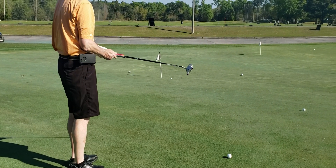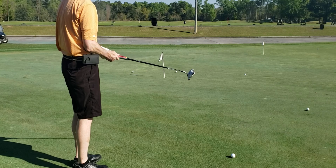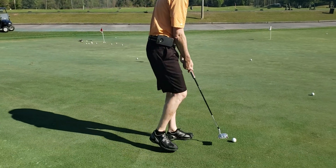Good stroke. Really nice. That was solid, wasn't it?